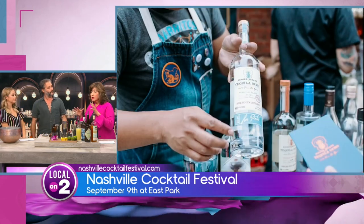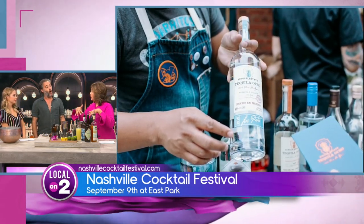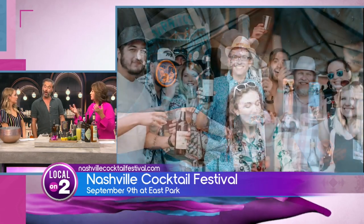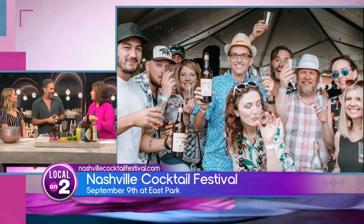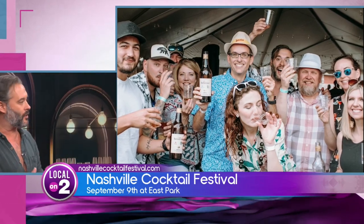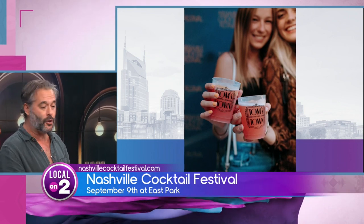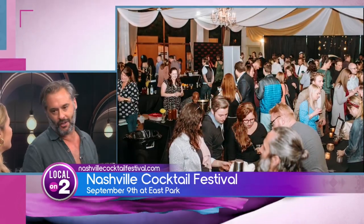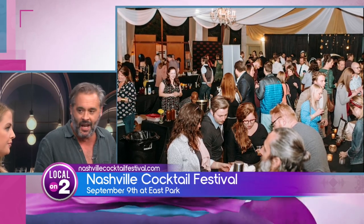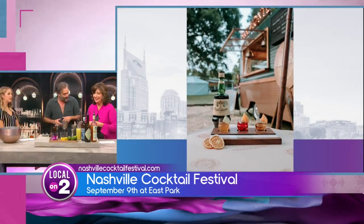So if we're tasting all these things, will there be food there or should we bring our own picnic baskets? There will be food trucks there. We are encouraging people to bring picnic blankets and chairs — again, an evening under the stars. We do have a food truck village where food will be available for purchase. There will be plenty of water, and we are encouraging ride-sharing because, come on, six hours of drinking cocktails — let's be safe.